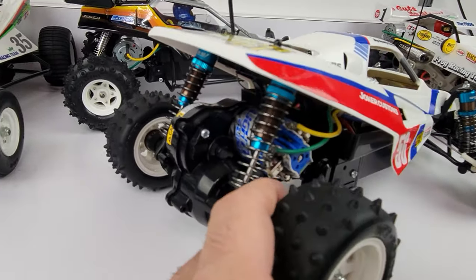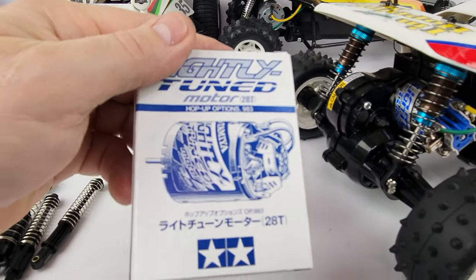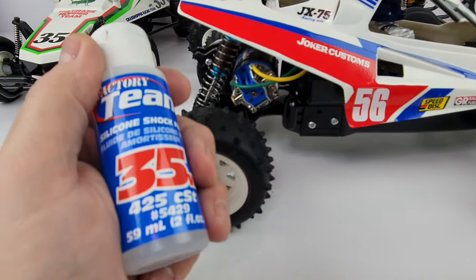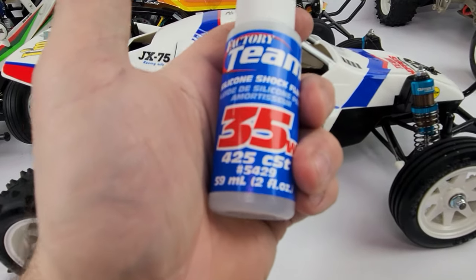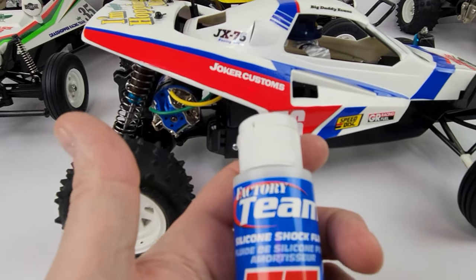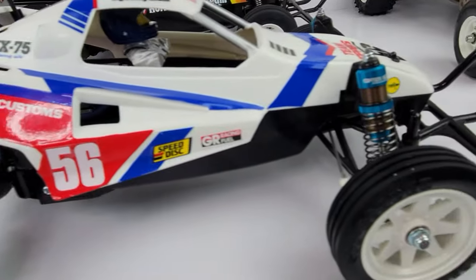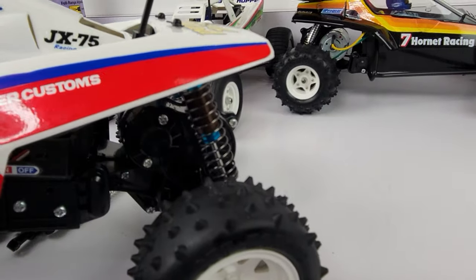I'm going to run a 1500mAh 3S LiPo on this, and I have the Tamiya lightly tuned 28-tooth motor installed. I used 35-weight oil in all the shocks — I can always go down a notch and I'm pretty sure I might have to, but we're just going to test it as-is since that's the only oil I have. The kit came with all the proper screws to mount the shocks.